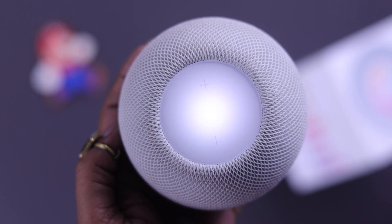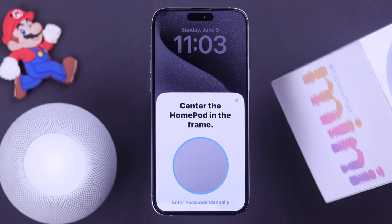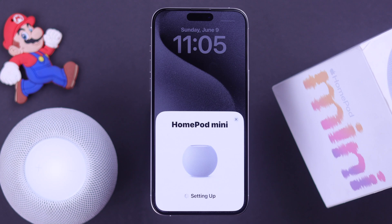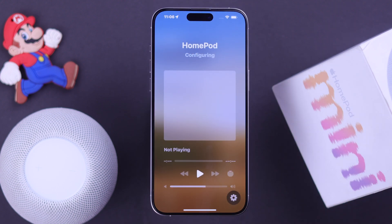After the reset, your HomePod mini will restart and the setup pop-up will show up on your iPhone without any problem. I'm really interested to know which process actually helped you set up your HomePod mini — feel free to comment below.